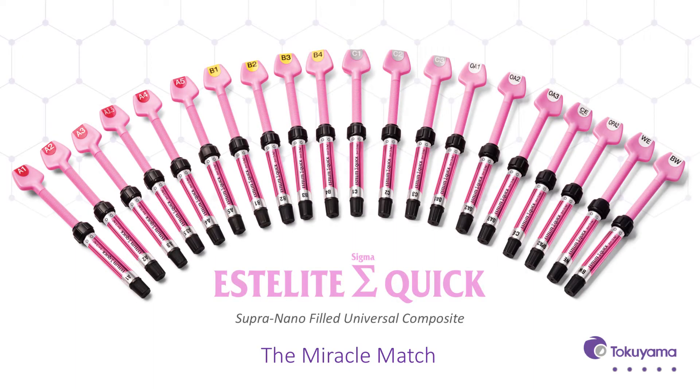Utilizing a global network of technological expertise and excellence, Tokuyama Dental America is able to develop and bring innovative, high-quality products to the dental industry. Tokuyama has pioneered supra-nano composites incorporated into the Estolite line and is a leader of the revolutionary spherical filler technology.